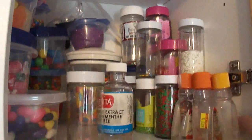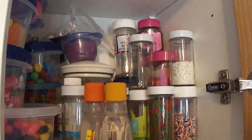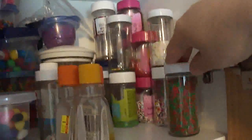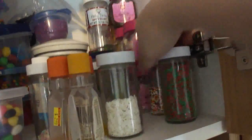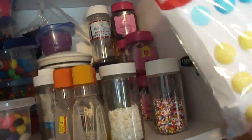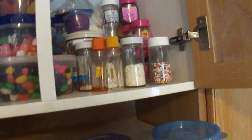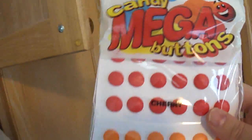And these are all my extracts — like peppermint and coconut and lemon and orange and almond. And all the sprinkles are in the corner here. Christmas ones, and chocolate up here, and there's snowflakes — just all the sprinkles. And I even bought some of these — I've never opened the package yet. You can get the package open. They're called Mega Candy Buttons and they come in different colors. So these would be good to decorate with as well.